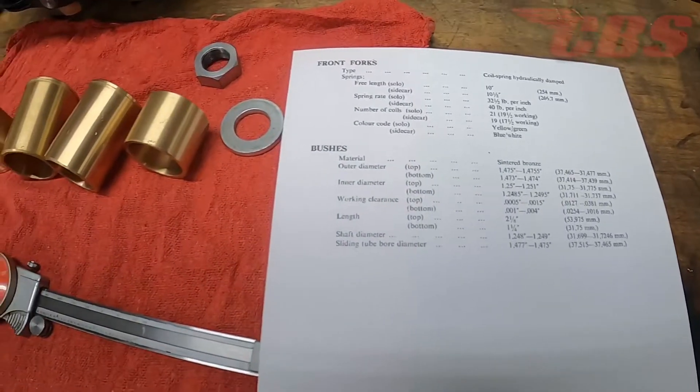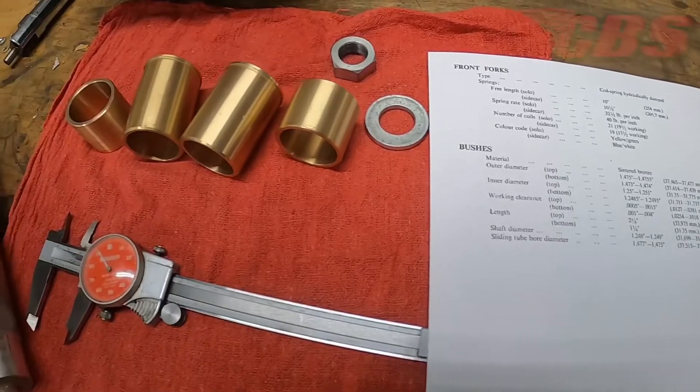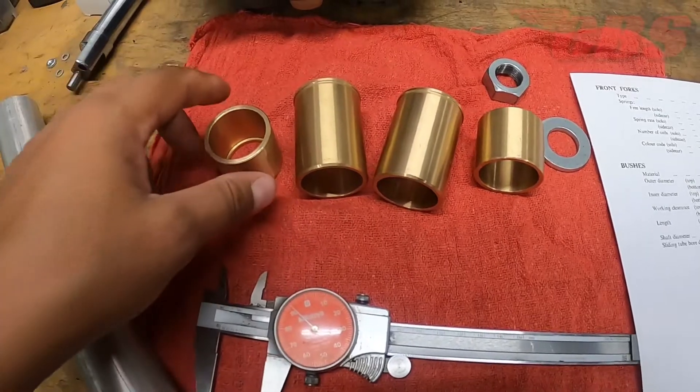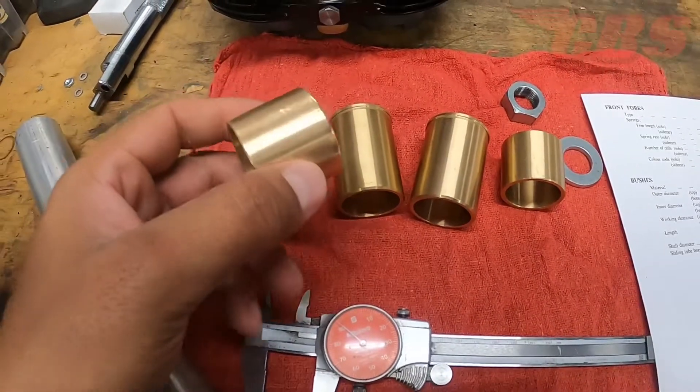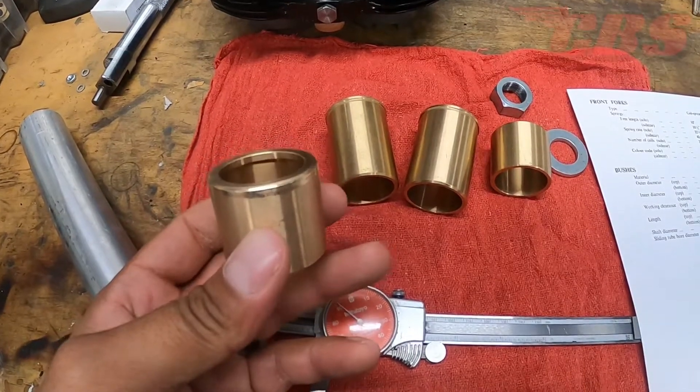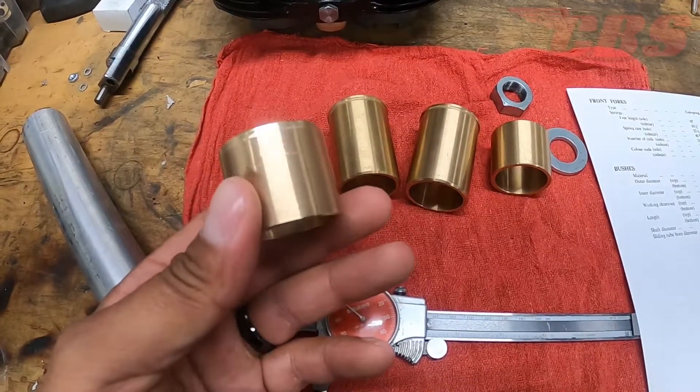So lo and behold, that is true — the manufacturer accidentally made the OD slightly larger. So I had the customer send them back and we're going to make a custom mandrel so we can hold each bushing to turn the OD down. If you guys are interested in watching this video, feel free to stick around on how we fix these fork bushings for our customer.